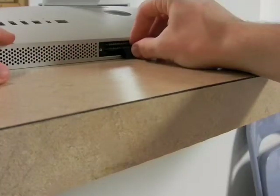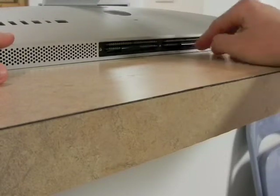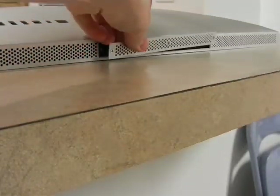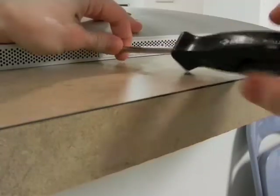Next tuck the tabs back between the memory sticks and install the cover back on. Make sure you do not over tighten these screws — they are very fragile.